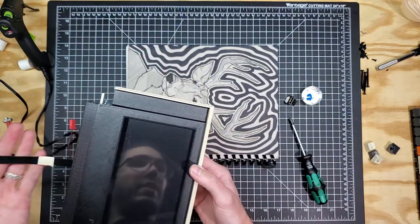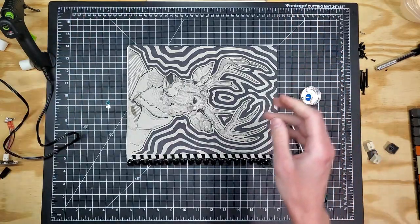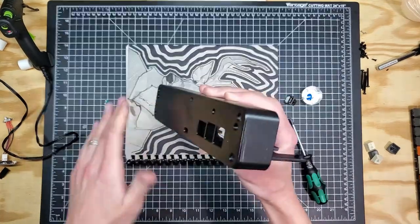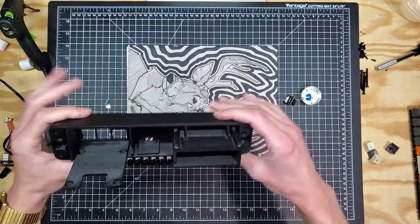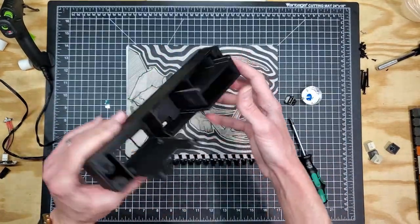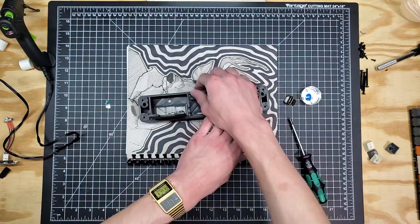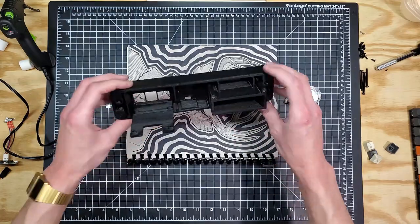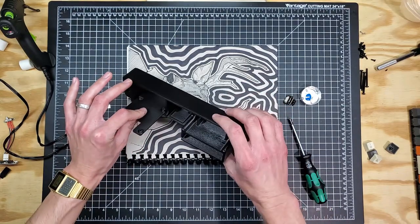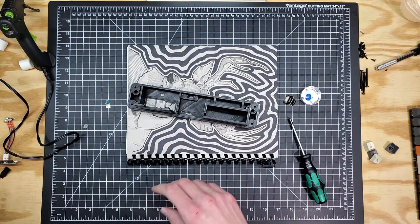The next thing we want to do is probably assemble the rear shell or rear cap, which has a lot of the main components on it. So this is our rear cap — it's been spray painted, so it's a little bit sticky, but I think it's dry now. What's going to go into here is our Raspberry Pi, our Power Boost, our battery, and our power switch. A lot of the meat of this unit is in this one part, which is good because it allows us to do a lot of this work while this part is out of the unit and easy to get ahold of.